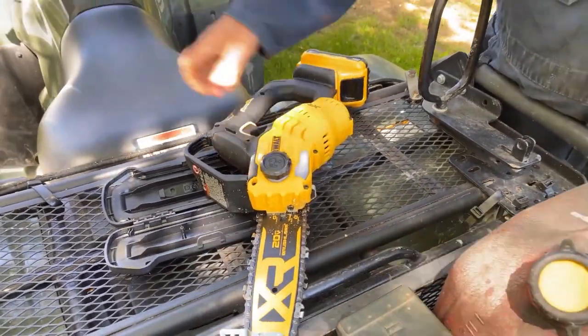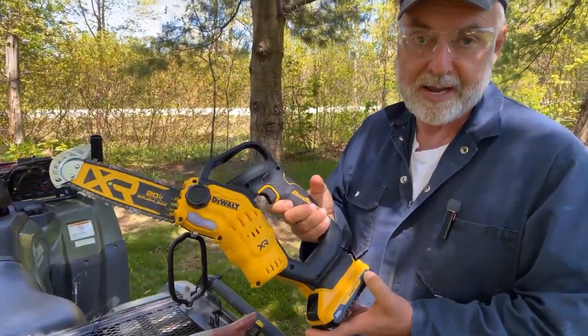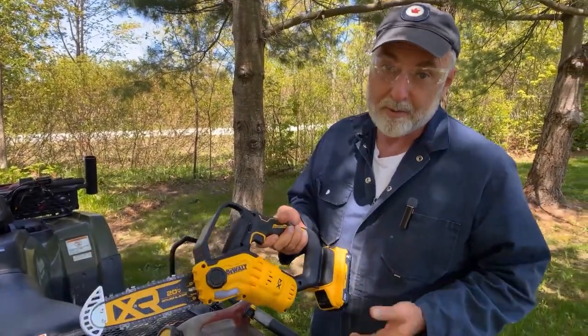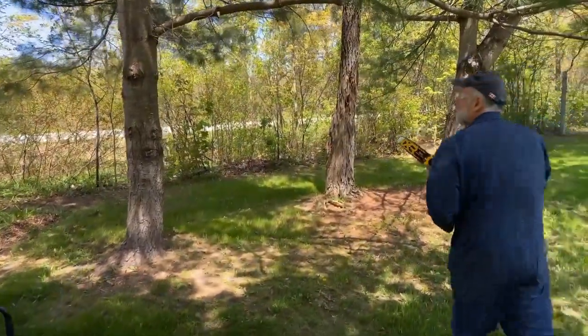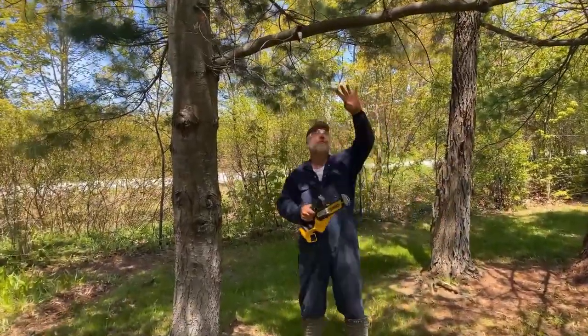It comes with a fairly small battery — just three amp hour — but it can take much larger batteries. The larger battery isn't going to give you any more power, but it is going to give you a lot more run time. Let's go cut a branch and see how it works.